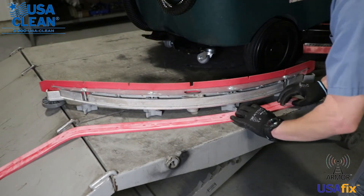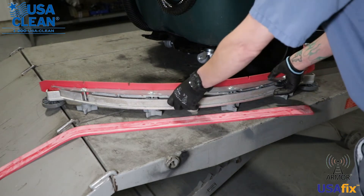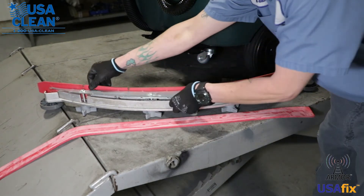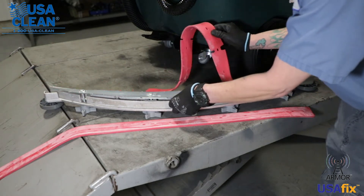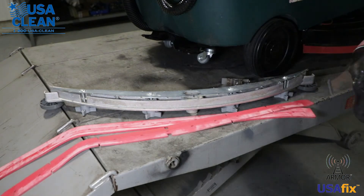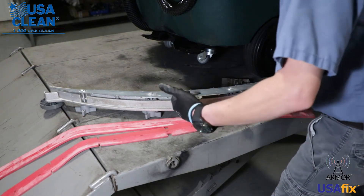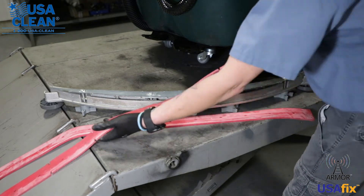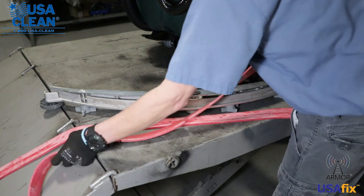Now you can take off the rear blade. Now if you need to get to the front one, all you got to do is take the center, scoot it out a little bit and remove the front blade as well. Okay, you got your new blades — we're going to put them back in. All you have to do is reverse the steps as taking them out. We're going to reuse the same blades because they're not in bad condition.